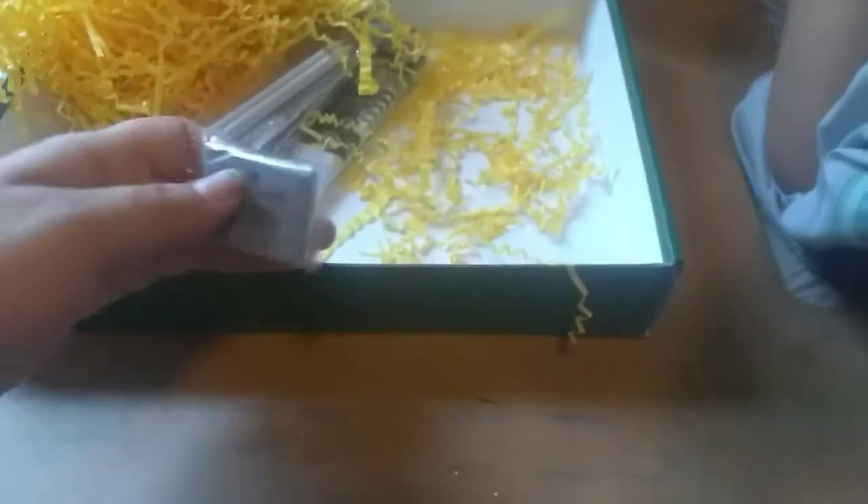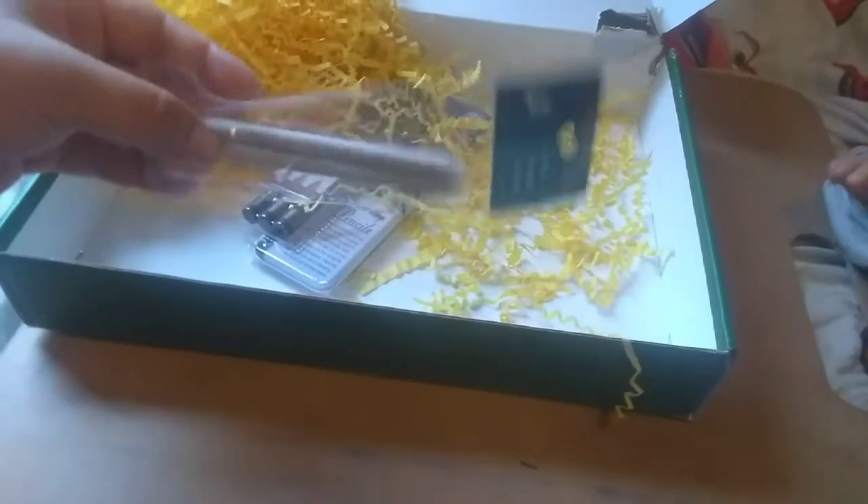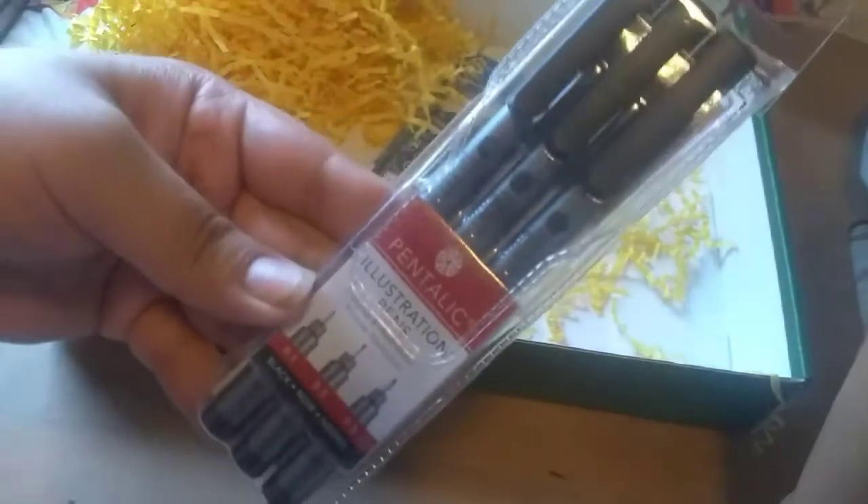There's also a kneaded eraser. And then these are blending stumps — Art Alternatives stumps. And then there's a set of three metallic illustration pens.